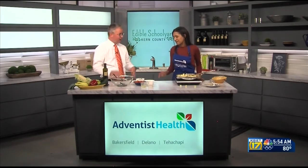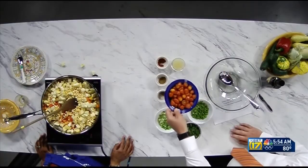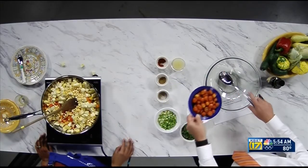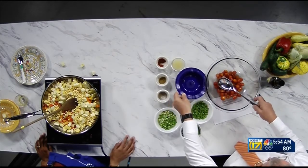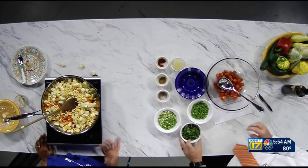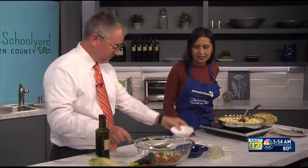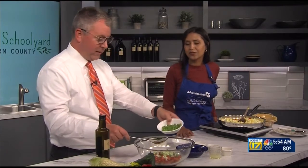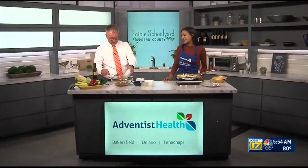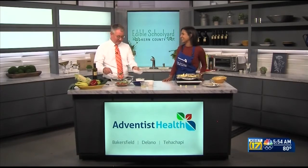We have some nice cherry tomatoes — everything goes into the bowl. You could also use Roma tomatoes, just dice them into small pieces. Then some onions, and we've got some jalapeño here. That is an optional ingredient — you don't need all of it, otherwise you'd be on fire!